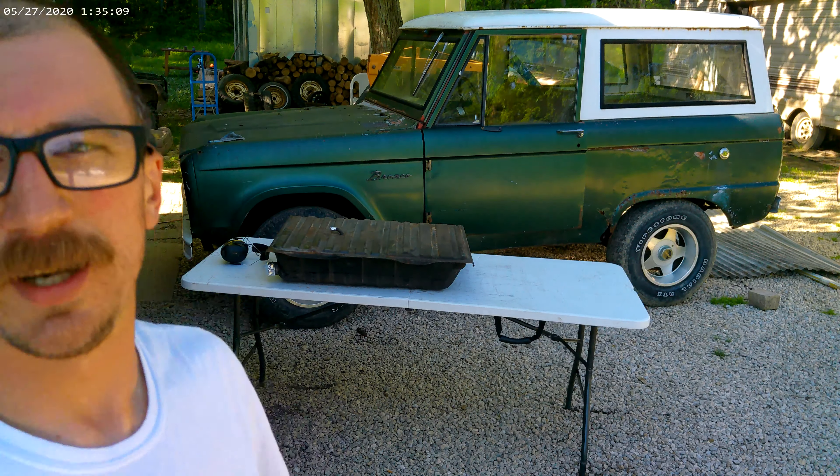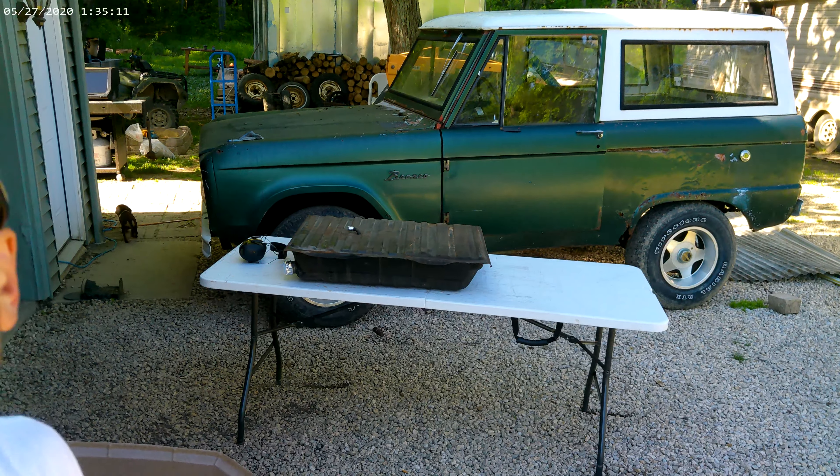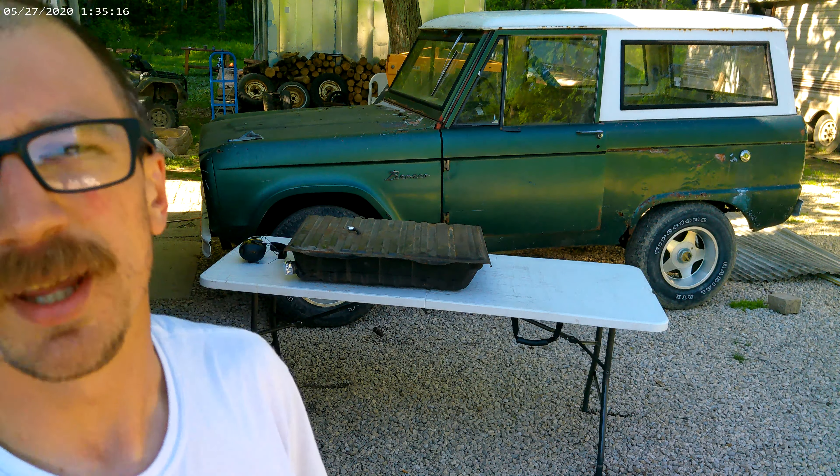So that's step one in how I'm cleaning out this old gas tank. I'll show you the next step in a few days — thanks.